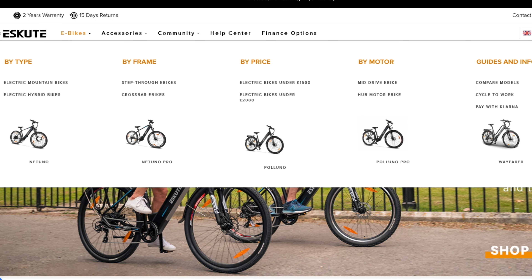I've got all the specs here in front of me. I just wanted to run through them quickly so you know exactly what's on this bike. It's £1,249 in the UK at the moment.